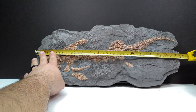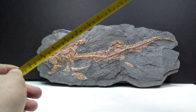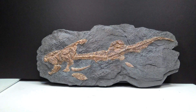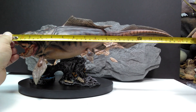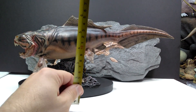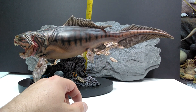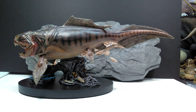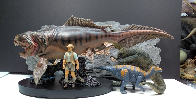The Dunkleosteus model itself measures about 15.5 inches or around 39 to 39.5 centimeters in length, and for height — with it up on the base — about 7.5 inches or 19 centimeters. For a size comparison, there is the Papo T-Rex hiding behind the Dunkleosteus — you can barely notice him. You can also see the Attack Pack Velociraptor and Robert Muldoon from the Mattel Jurassic World toy line.